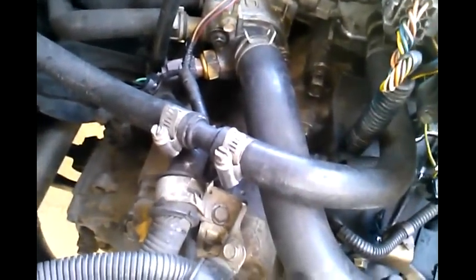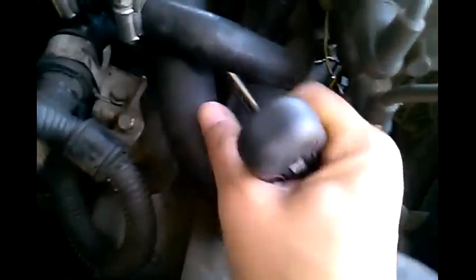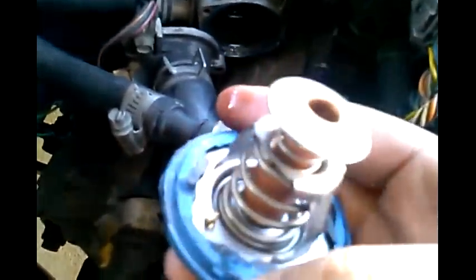When you're taking off the bolts, you want to go under your hoses with an extension and just take them off like that. When you have the bolts off, go ahead and pull it off. If it's stuck, just go ahead and wiggle it until it comes out. Now here's your thermostat.